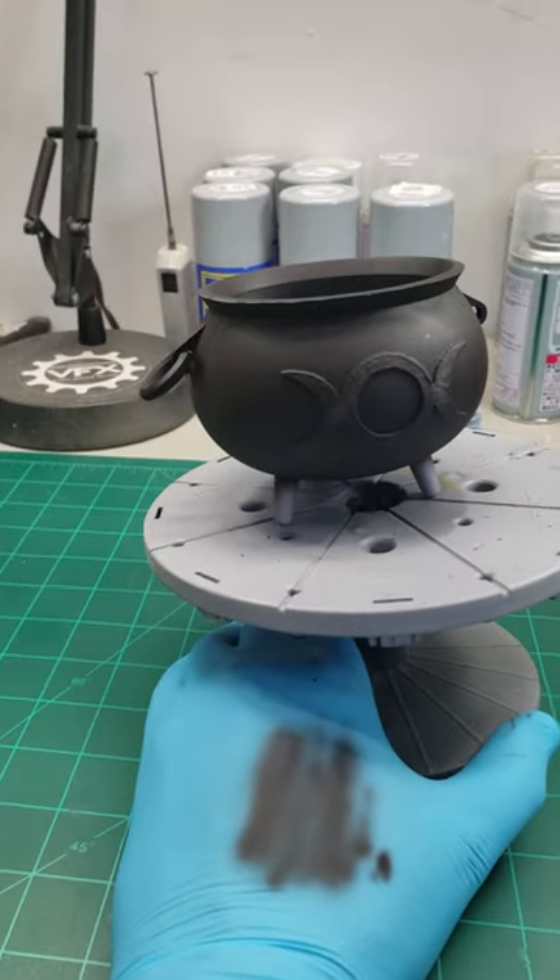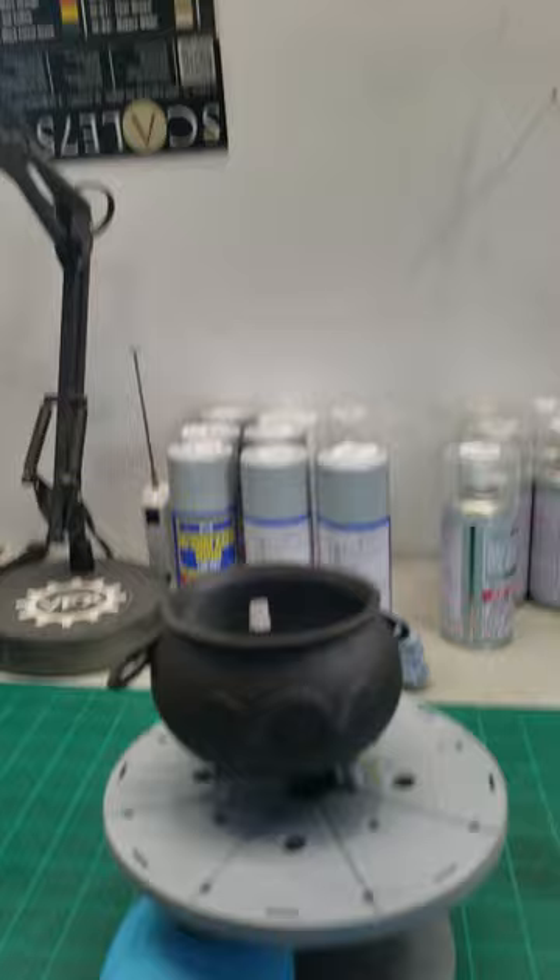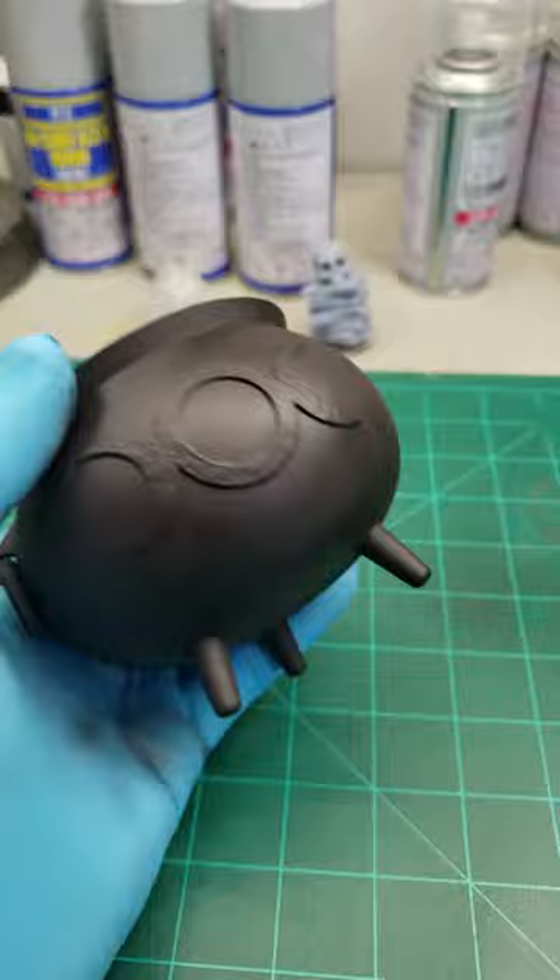Time to work on the cauldron. I didn't film painting it just because I was lazy — I didn't put the phone up there. So this is the cauldron all done up in black. I didn't paint the inside; no need to do that.